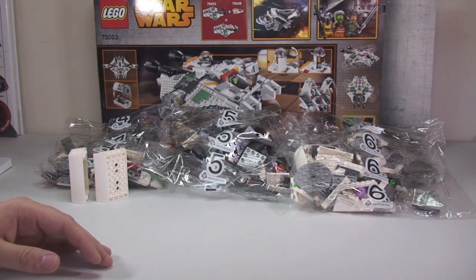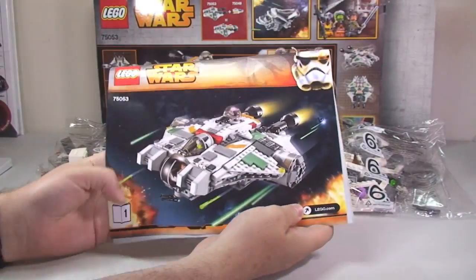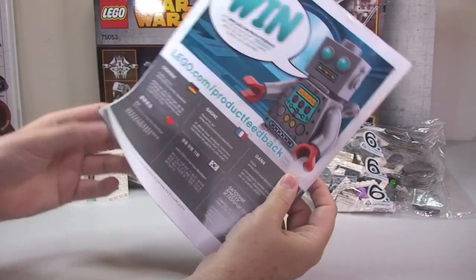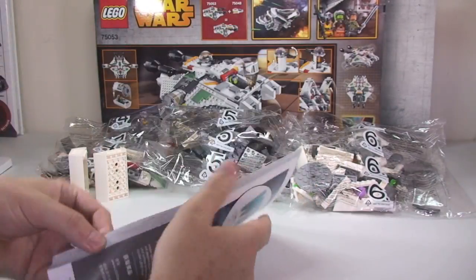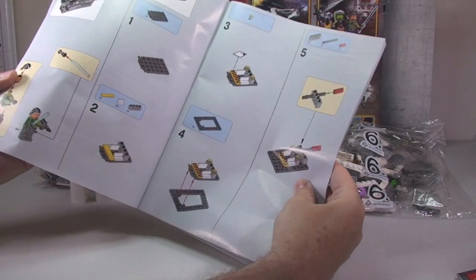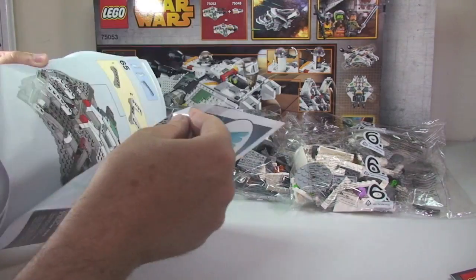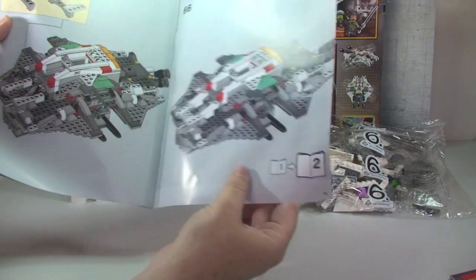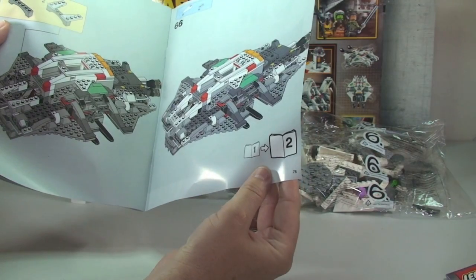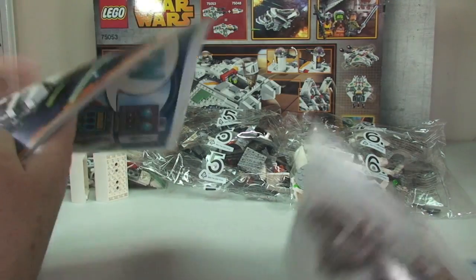Let's have a look at the instructions — book number one, Ethan, please. There's the front cover of book one. The rear is disappointingly all folded up — I'll get over it eventually. We have a total of 75 pages of build in book one.